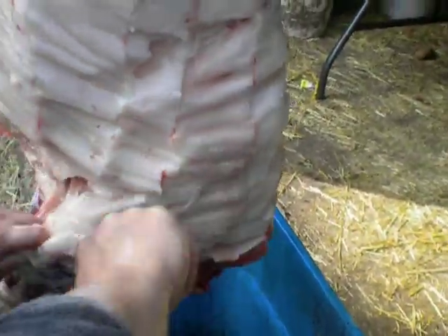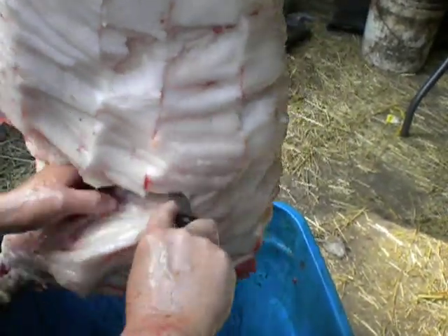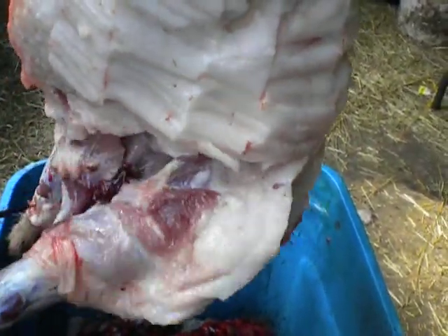We're cutting this up the way nobody else does, but it works for us. It works particularly well for women. There's not a lot of sawing of bones involved, and not a lot of cutting things apart that are difficult to get apart. It gets a nice cut-up animal — very usable and very easy to do.